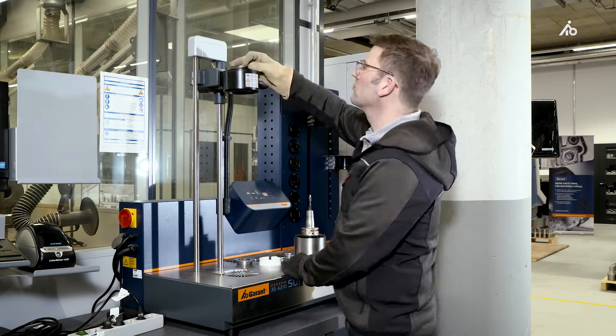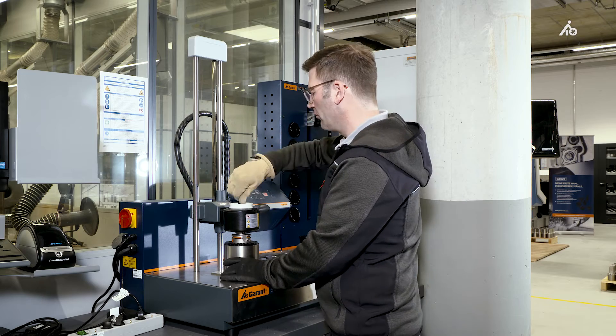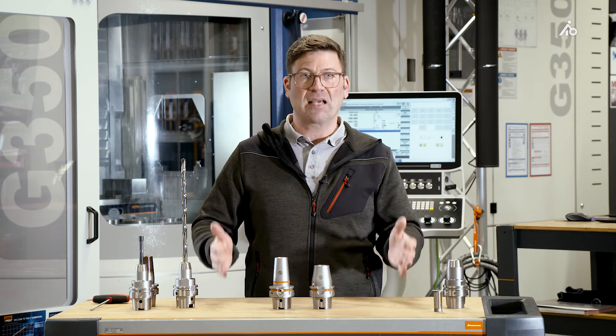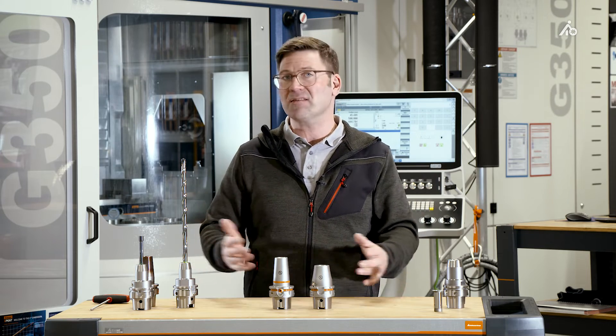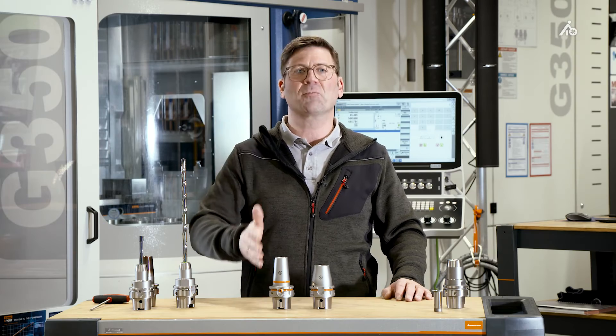Very easy handling, and you don't need a shrink-fit device. With the new chucks, we have greatly expanded the field of application of hydraulic clamping technology. I bet that will also suit your company. Why not talk to our colleagues from the external sales department at the Hoffmann Group? See you later. Have fun with it.